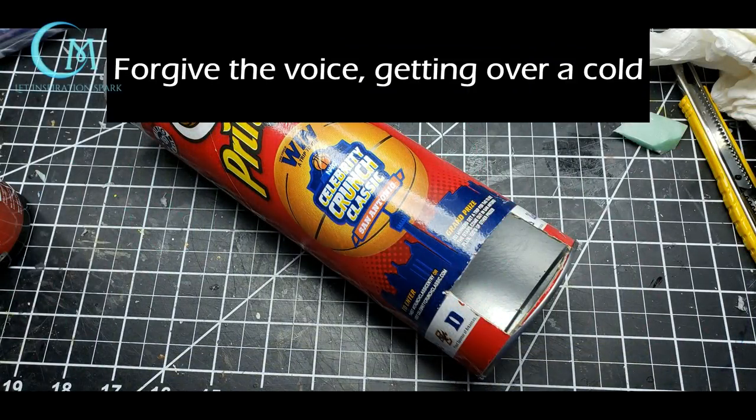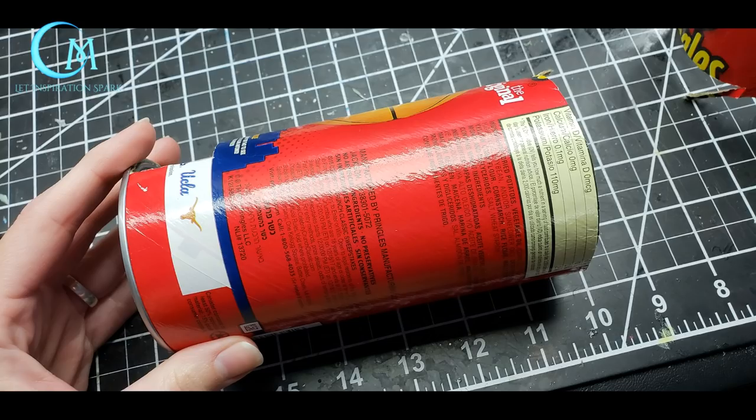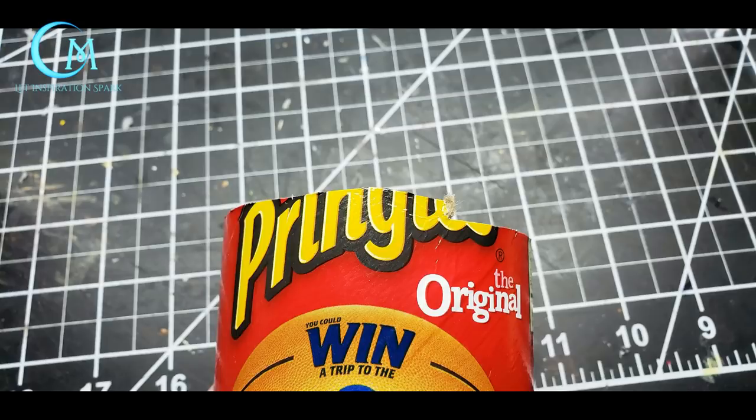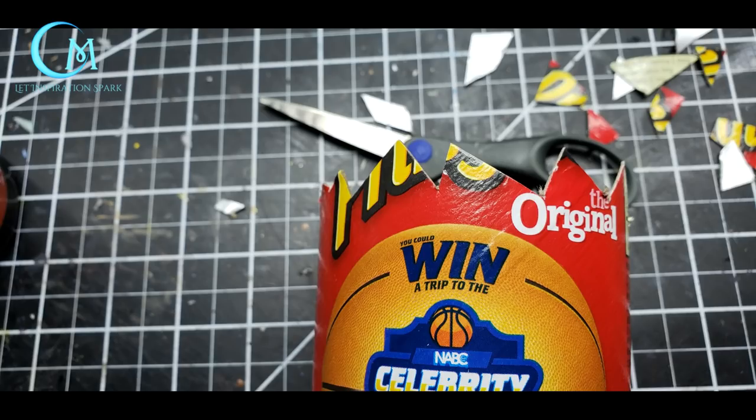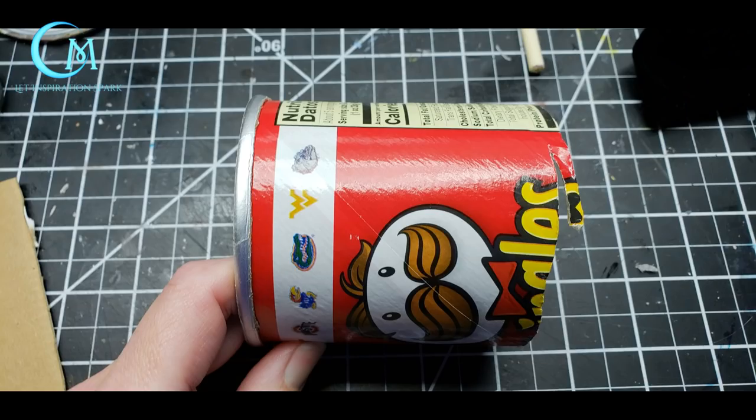First you'll need a standard size Pringles can and cut an opening at the bottom with a sharp utility knife. You want the opening to be about two inches wide by one and a half inches high. Next cut the top part of the can off around where the vitamin information is — you don't need to make this perfectly even, but relatively level all around. Using scissors, cut jagged triangular shapes into the top of the can so it looks almost like pointed jack-o-lantern teeth.